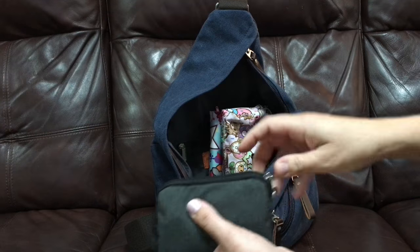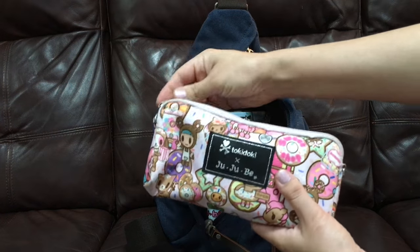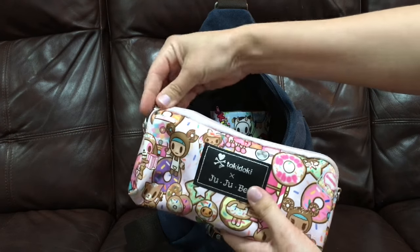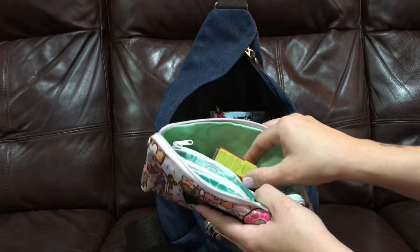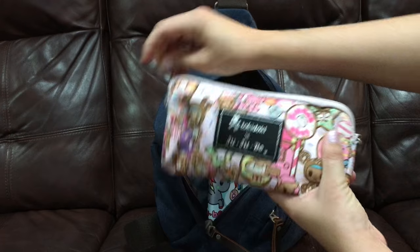I also have a medium set piece in Ju-Ju-Be — the medium in the three-size Be Set. In here I have some snacks: snack pouches with dry fruits, biscuits, and sultanas. This one is in the Donatella Sweet Shop print.